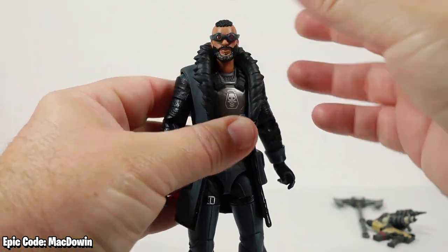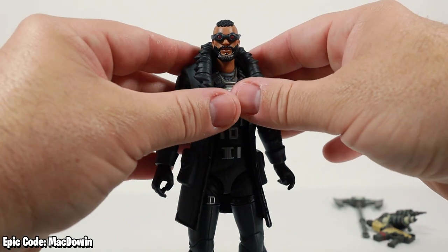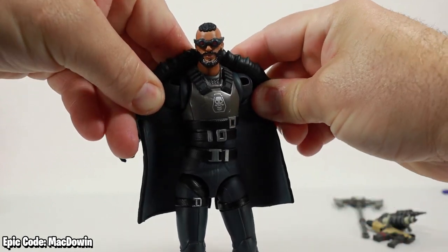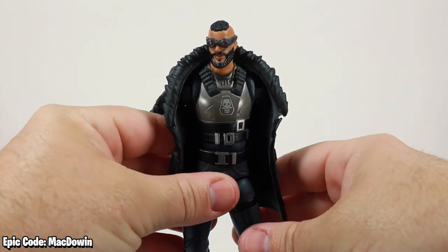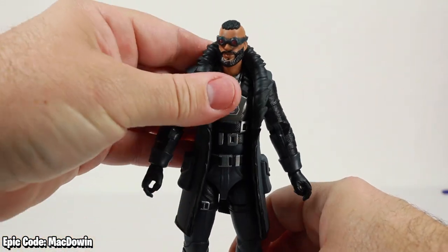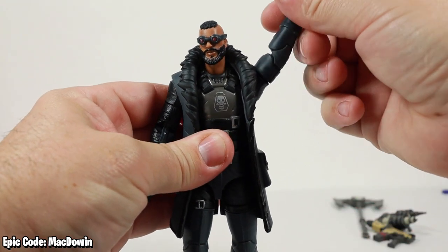This coat is also removable — just bend his arms back like this and you can start working it off. I'm not going to take it off on video since it's a little tight, so I'll just let your imagination go wild about what he looks like without the coat. But the coat does not hinder any of his articulation.